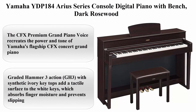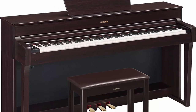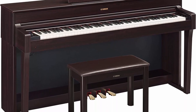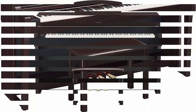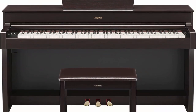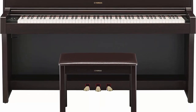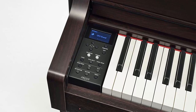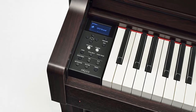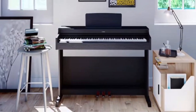Number 2: Yamaha YDP-184 Arius series console digital piano with bench in dark rosewood. The CFX premium grand piano voice recreates the power and tone of Yamaha's flagship CFX concert grand piano. Graded Hammer 3 action (GH3) with synthetic ivory key tops adds a tactile surface to the white keys which absorbs finger moisture and prevents slipping. Virtual Resonance Modeling (VRM) allows for vivid and richly varied expression.